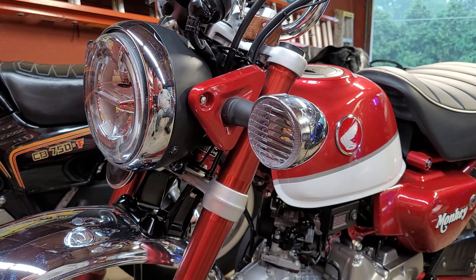Let me know what you think. It's an easy modification — it's just a turn signal lens and ring from a different Honda.